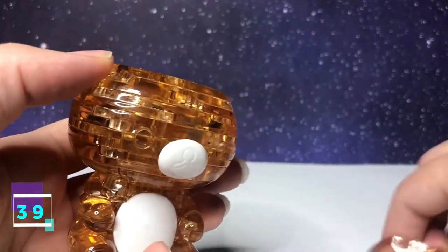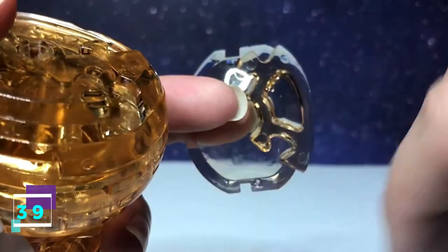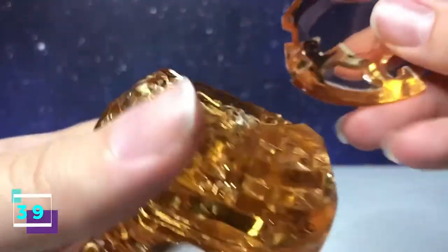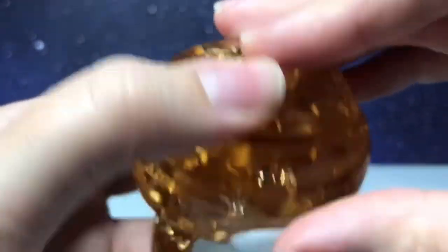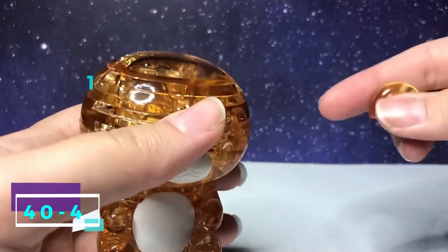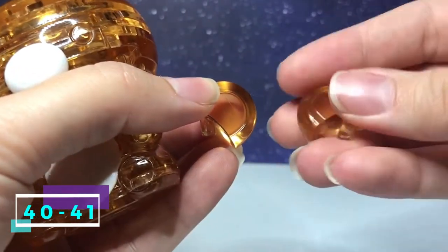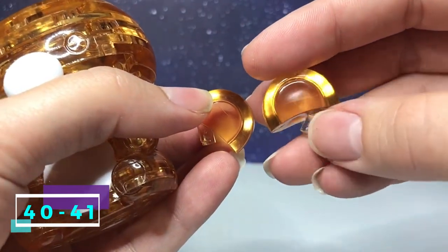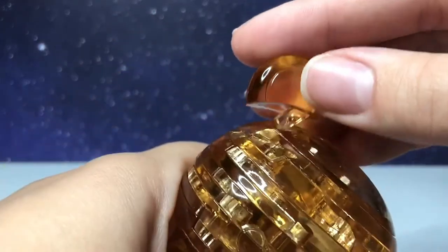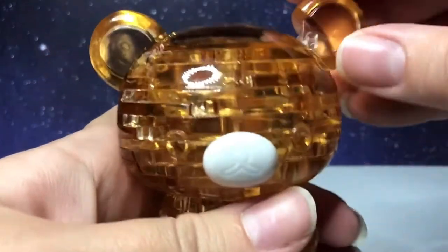Step number 39 is the top of the head. It has little notches where the ears are going to sit in. There's one going out, one going in. With the side facing downward, it's going to connect at the top. Then steps 40 and 41 are the ears. The position of the little pole is different — this one is going to go on the left, and this one's going to go on the right.